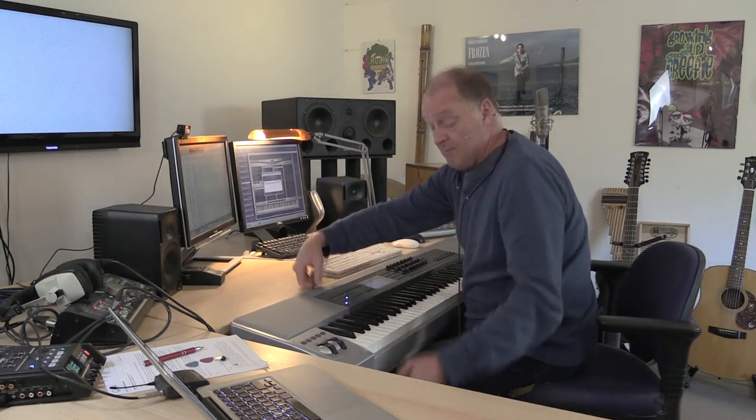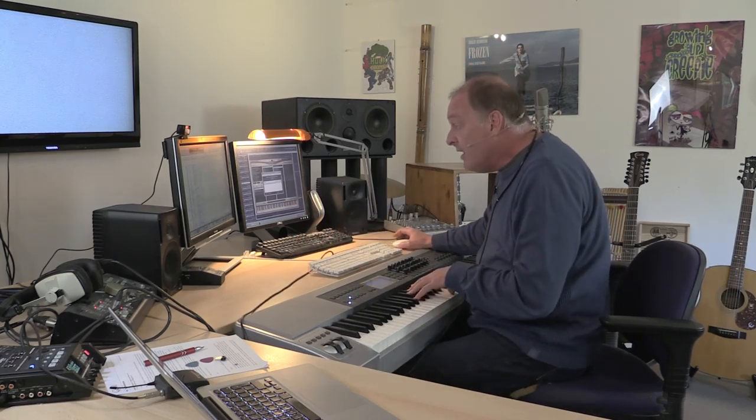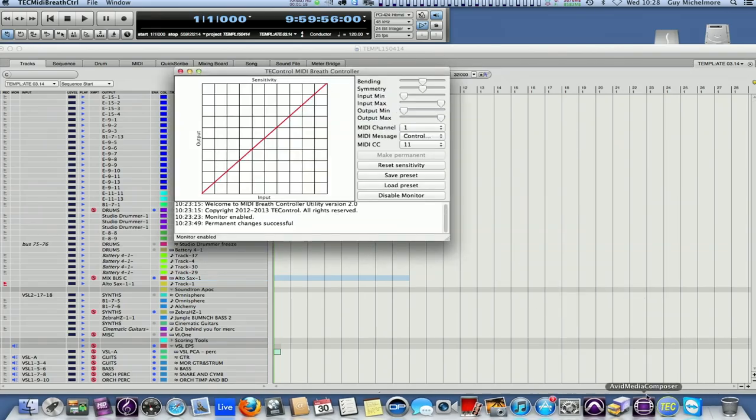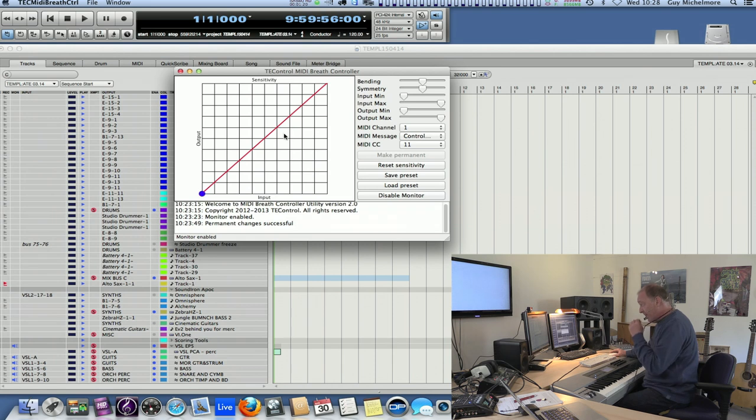It plugs into a USB port like this — it's plugged into the back of my keyboard here. In DP I don't have to do any routing whatsoever. If I go to the little control panel which comes with it, you can see that it's working. A little blue ball going up and down. The harder I blow, the more signal comes out.